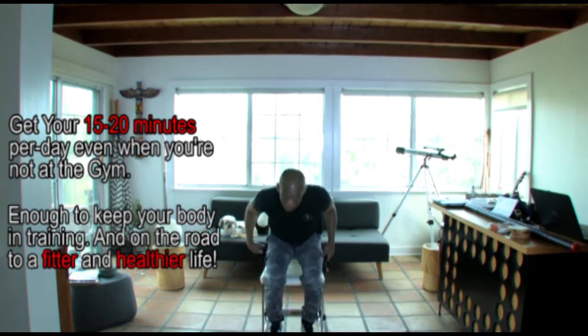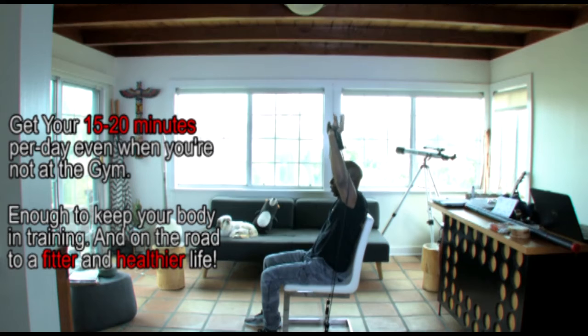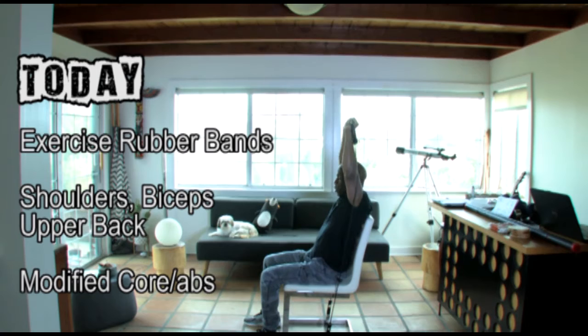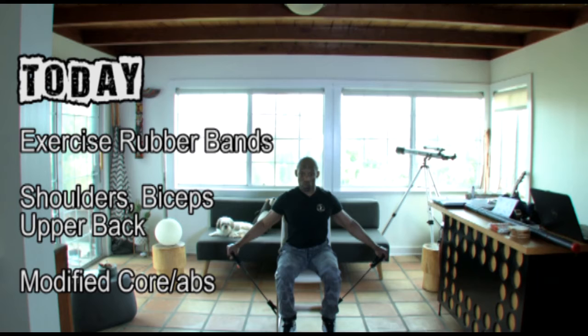I'm going to go sideways and do another set. Nice straight back, looking straight ahead. I inhale and exhale on the breaths. Notice the extension of my elbows and the angle of my arms, and notice how I'm holding the band. So this is a shoulder fly — we're working the medial delts with the rubber bands. Seated shoulder flies with rubber bands.